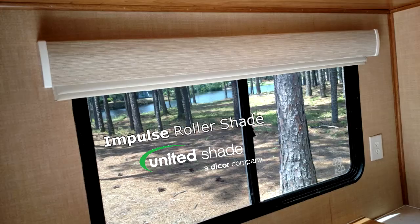Hi, I'm Mark Polk with RV Education 101. Welcome back to another RV how-to video on our fifth wheel project trailer. Most of the required repairs are completed on the trailer and now I want to concentrate on aesthetics. To improve the look and function of the interior, we're going to get rid of these old window blinds and valances and upgrade them with the Impulse Roller Shade system by United Shade.